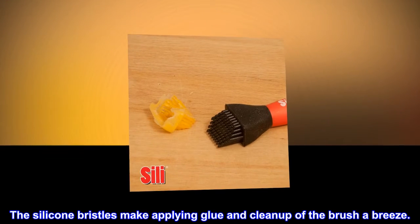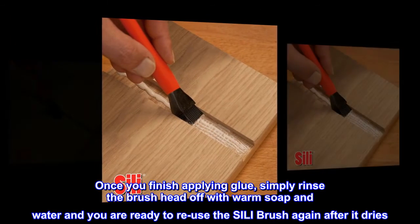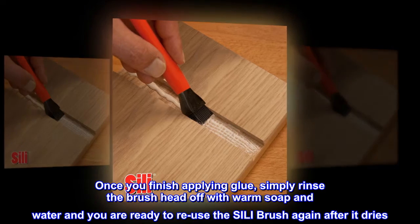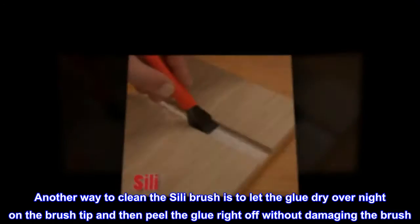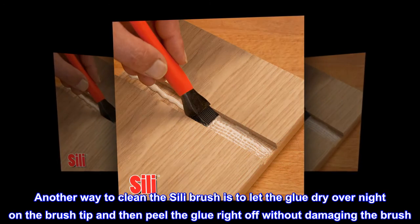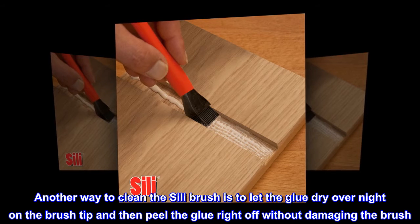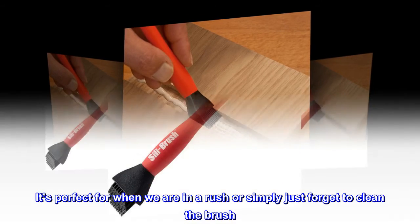The silicone bristles make applying glue and cleanup of the brush a breeze. Once you finish applying glue, simply rinse the brush head off with warm soap and water and you are ready to reuse the Silly Brush again after it dries. Another way to clean it is to let the glue dry overnight on the brush tip and then peel the glue right off without damaging the brush — perfect for when you're in a rush or simply forget to clean it.